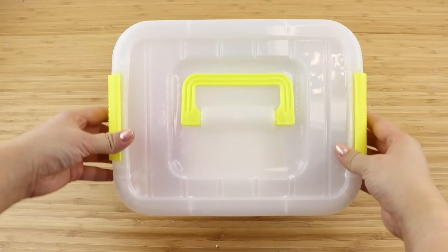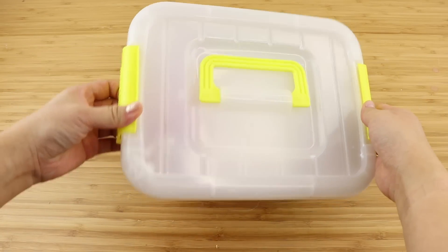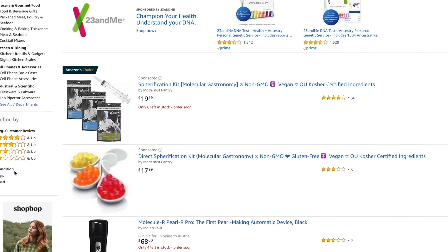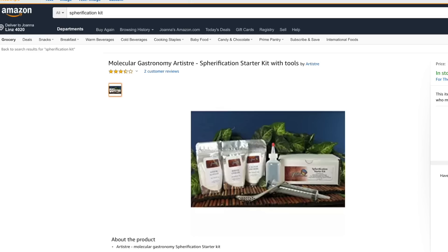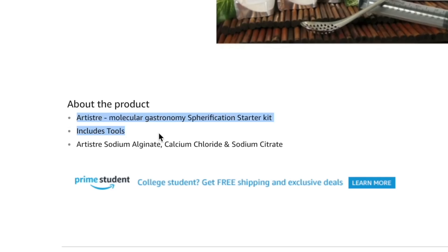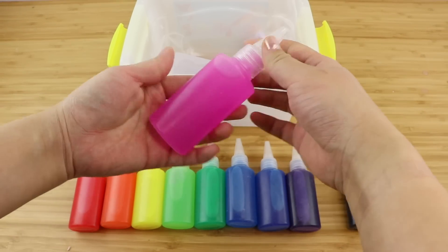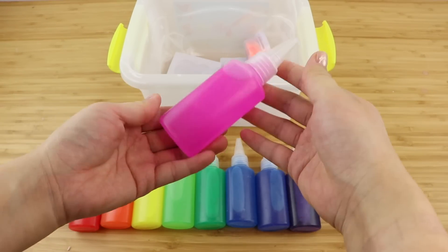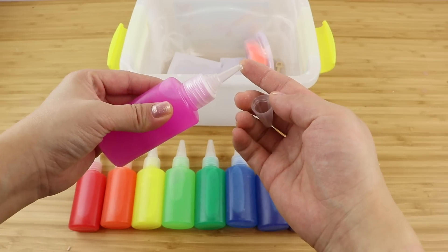The advantage of this kit is that it contains everything you need. If you want to, you can order all the ingredients separately online, such as calcium chloride and sodium alginate. However, it's quite tricky to figure out the exact measurements yourself. You'll also need to create all of the colored gel from scratch and find your own templates. So I think this kit really takes a huge chunk of work away by giving you everything ready-made.